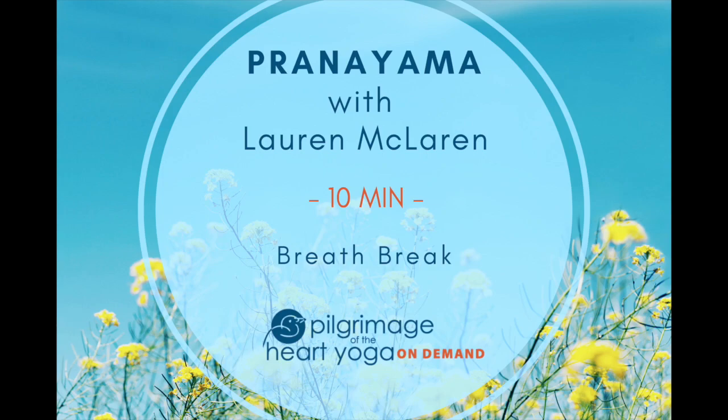You may already feel a little more settled, a little more clear in your mind. To ensure that we are well on the path to relaxation, now we'll begin the Ujjayi Pranayama, or the Victorious Breath.